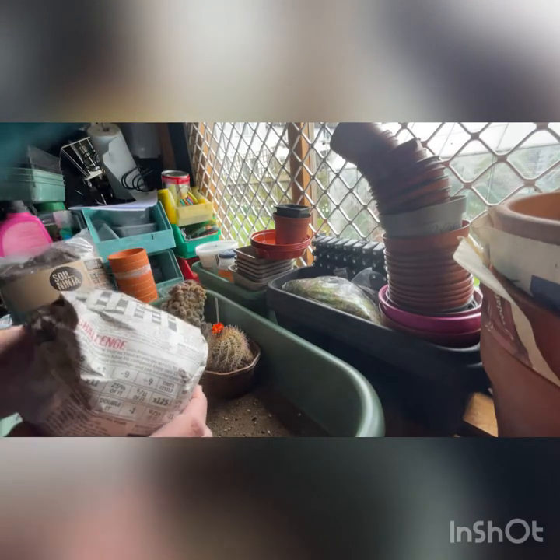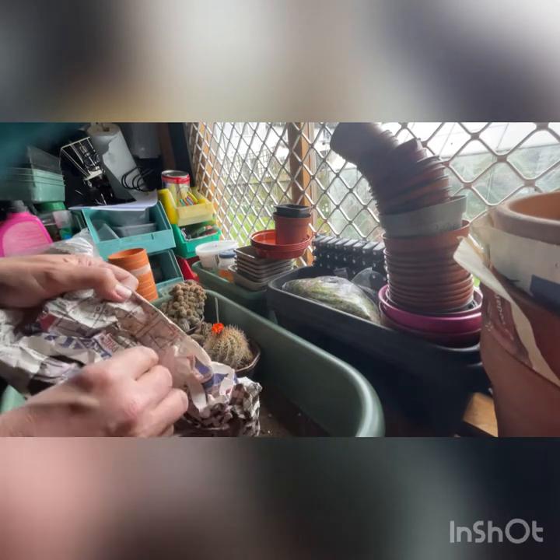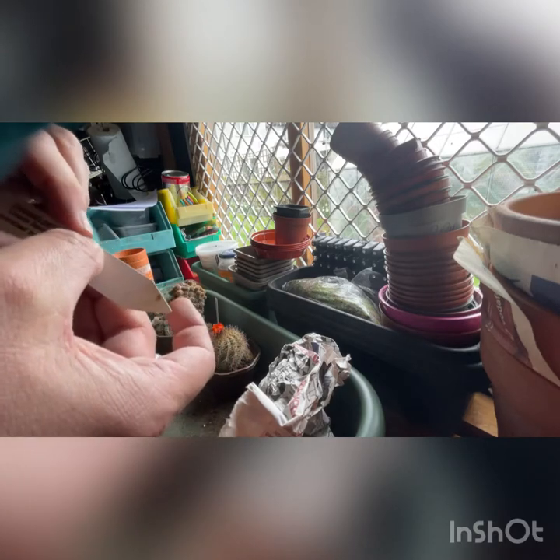There's another one in a 12cm octagonal pot. Oh no - I'm about to throw away the label. Oh man, that's annoying - I've broken the label. So this is an Echinopsis Lincoln Dandy, hybridised by Southfield Nurseries - before I screwed up the paper and broke the label. That's very annoying.